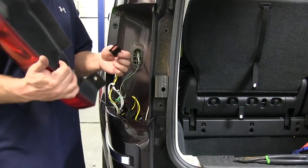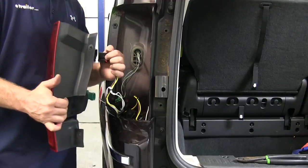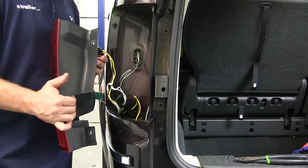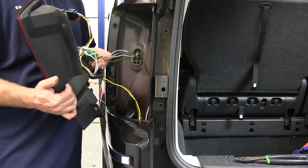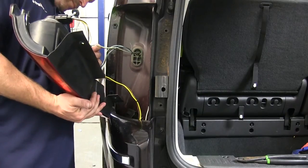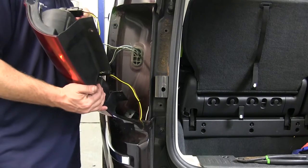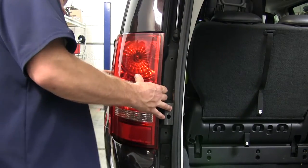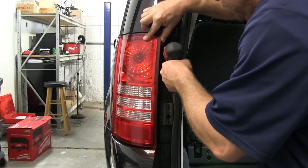Now that we've got all this done, we can go ahead and put our tail light assembly back into place. We'll connect the other end of our T-connection of the yellow and brown wire to the back of the tail light assembly, and then reconnect the other plug to the back of the tail light assembly as well, making sure that they're fully locked into place and the red locking tabs are pushed down. We can then put the light assembly back into place and put the two Torx head screws back in as well.